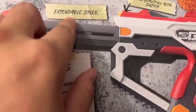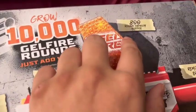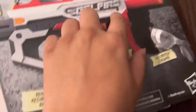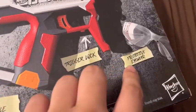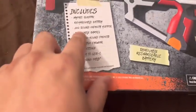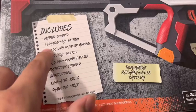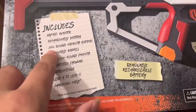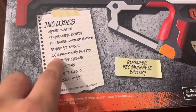It has an extendable stock, semi-auto and full-auto switch, 800-round capacity hopper, removable barrel, trigger lock safety, protective eyewear, and a removable rechargeable battery. The box includes the Mythic blaster, the rechargeable battery, the 800-round hopper, removable barrel, and two 5,000-round packets.